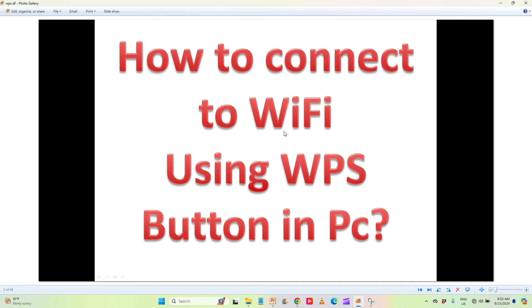How to connect to Wi-Fi without the password — or you can say how to connect your laptop or computer to Wi-Fi using the WPS button. Yes, you are listening right. Today we're going to talk about how to connect using the WPS button.